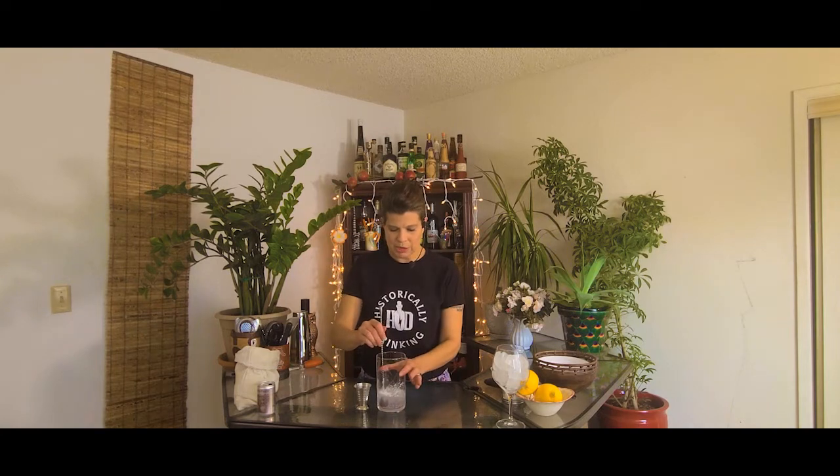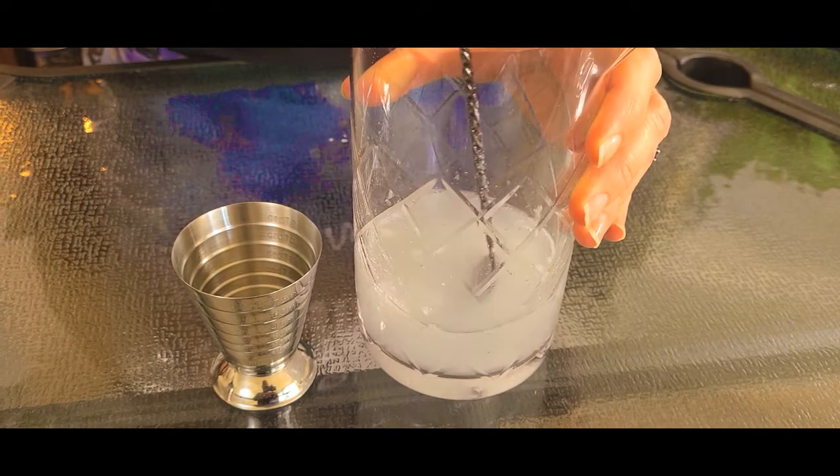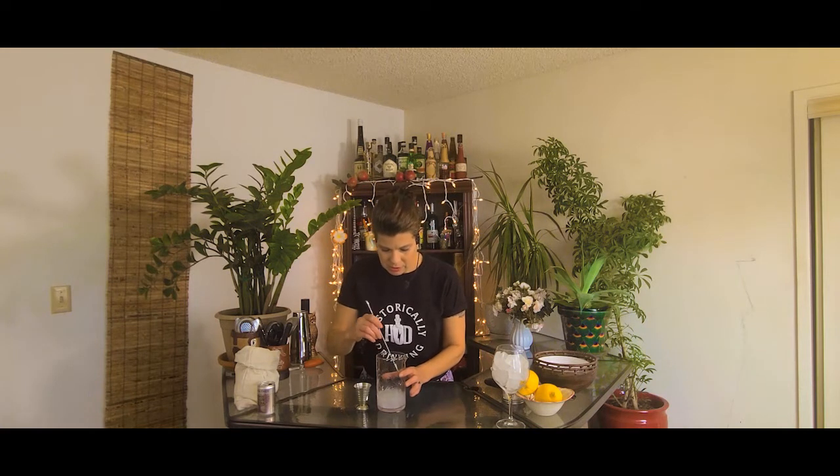Now I'm going to just stir this up a little bit while the powdered sugar dissolves into the soda water. There are still a few clumps in there, but it's looking pretty good.